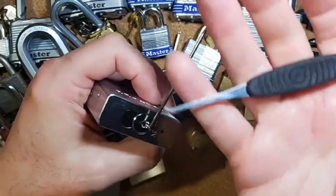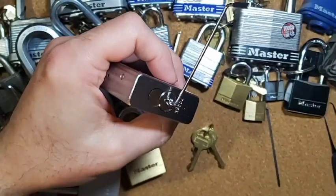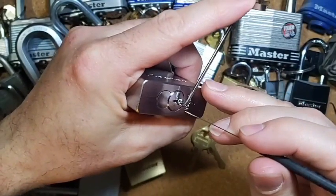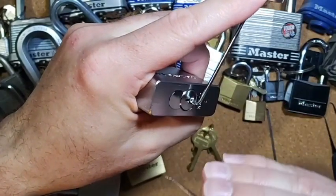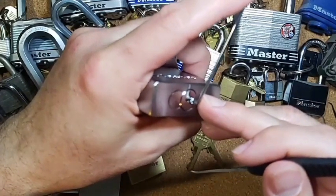We'll use Jimmy Long's short hook with the flat tip, and we'll start at number one and work our way back. The biggest trick with this one is just working my way under the pins, but once I do, they set pretty well, so it usually doesn't take too much to get this lock open.